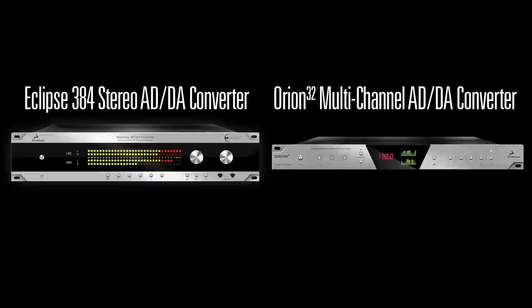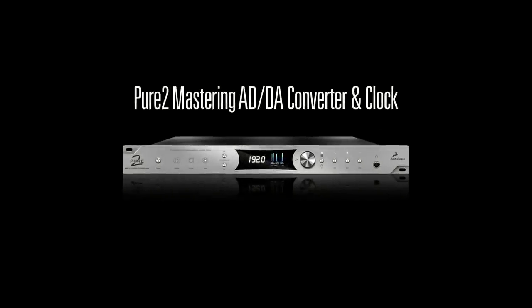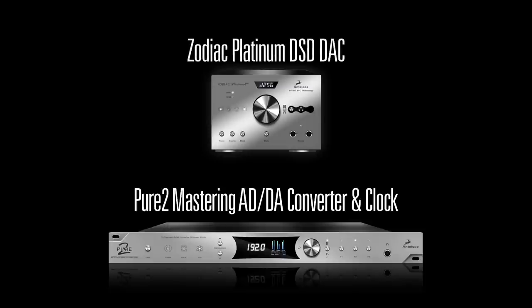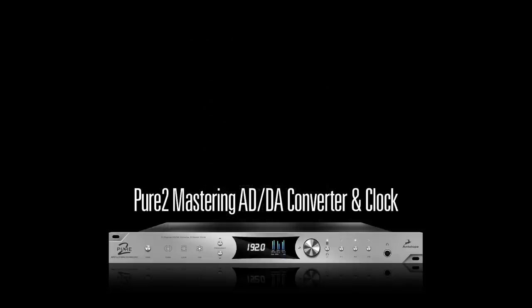The Pure2 brings Antelope's highest quality A to D conversion within reach of almost any studio budget. The D to A converter features the same technology in the highly acclaimed Zodiac Platinum audiophile DAC.